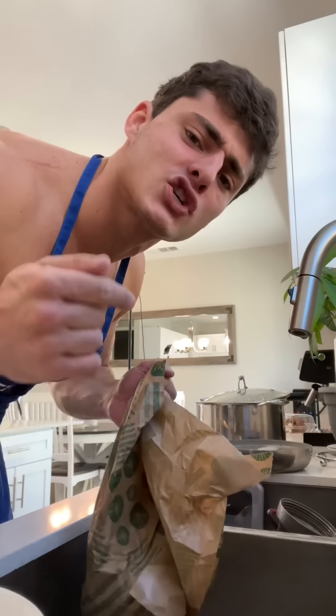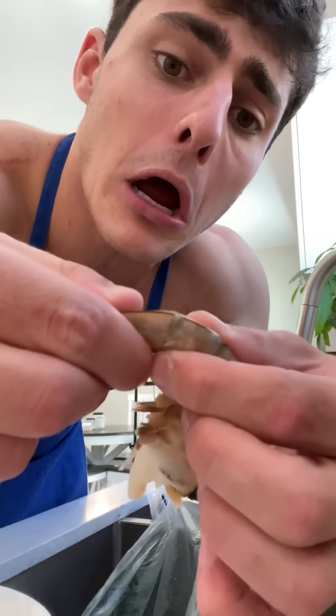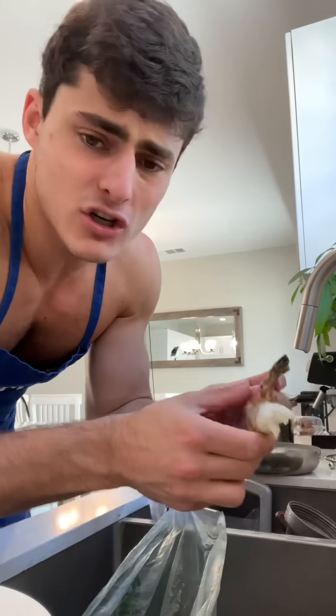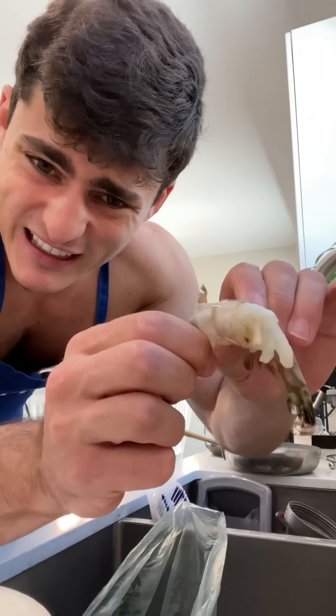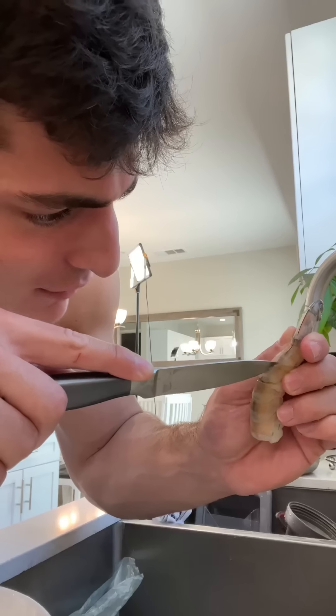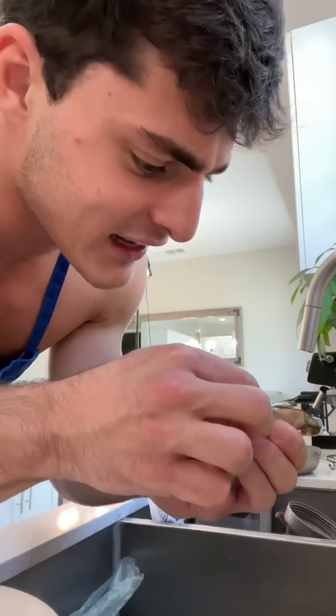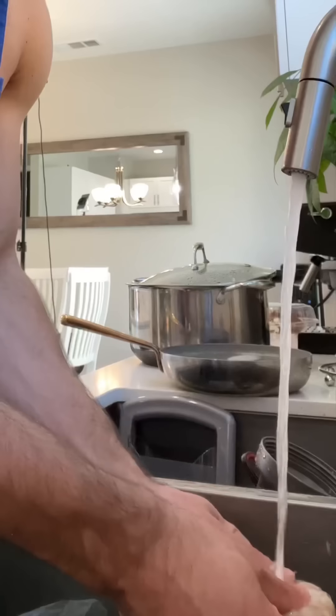The most important thing about this dish is making sure that the shrimps are super clean. Hygiene, baby. Before we get too comfortable, let's get these shrimps squeaky clean. Right at the tail, give it a little snap. We start peeling around it and then you just pull that off. You see the poop right here? Cut a little line down the back of the shrimp like this and now you can just take out the poop — I think it's like the intestines or something. I got the shrimp super clean. So clean you could kiss them.